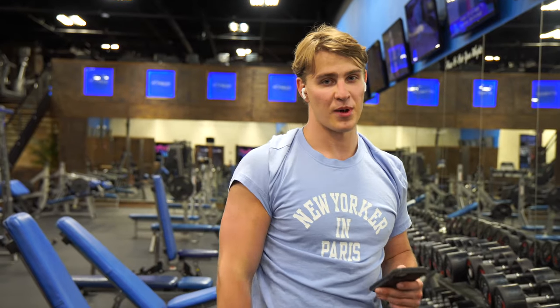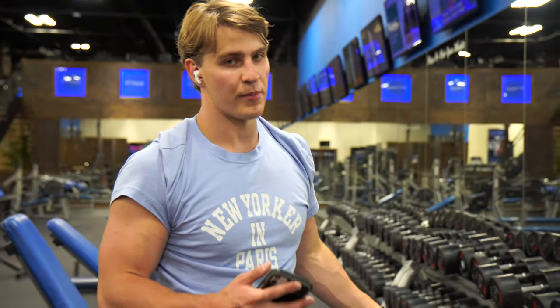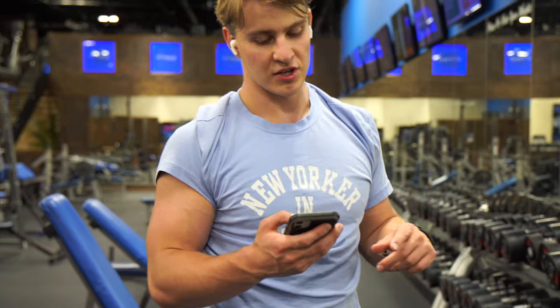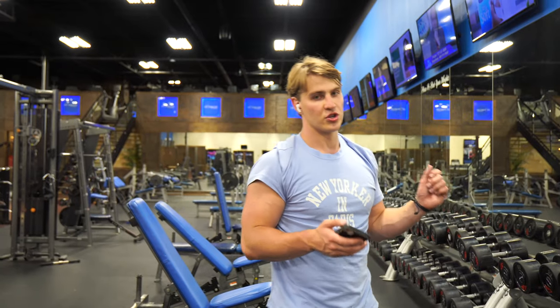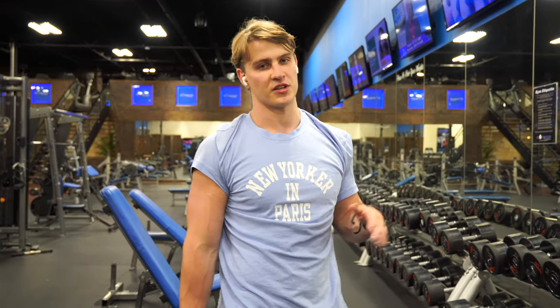Now we have the leg finisher. This is going to be three to four rounds depending on your level. If you're a beginner, one to two rounds; intermediate, three to four; expert level, four to five. The leg finisher is: eight weighted jump squats with a dumbbell, then 12 dumbbell front squats, then a wall sit for as long as you can.